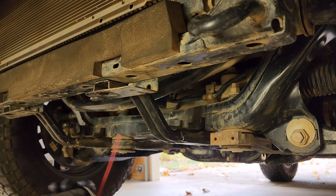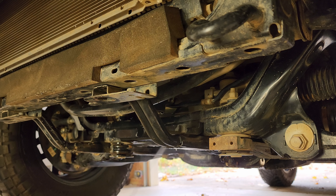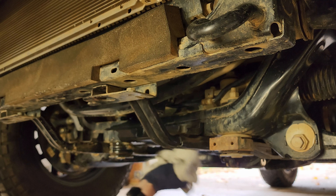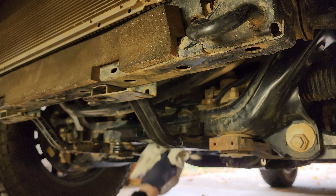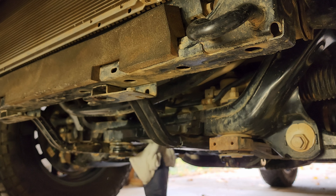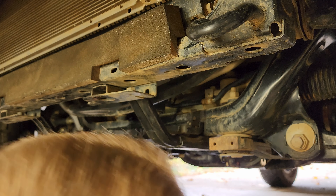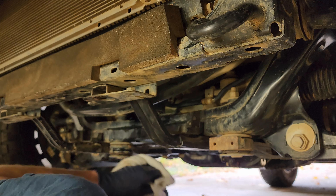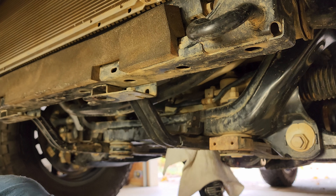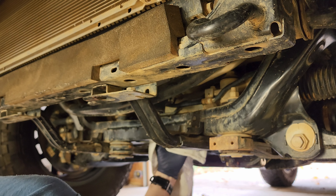To clean it, I'm just going to use a little bit of car brake cleaner. Dry it off nicely with a rag — if you have compressed air, by all means use compressed air to dry it as well. Get it nice and dry; you can let it sit for a couple minutes to make sure all the chemical has dried, whether it be brake cleaner or something else.